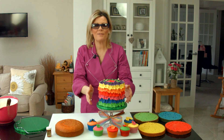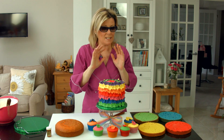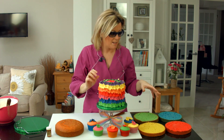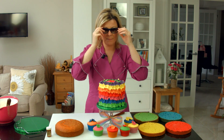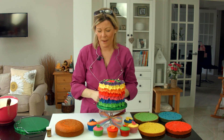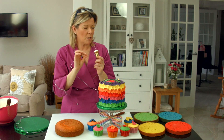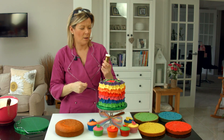Hello and welcome to the rainbow flower cake tutorial. As you can see I've got my sunglasses on because this cake is so bright. We've coloured the batter — in fact I'm going to take my sunglasses off now. We've coloured up our batter in really really bright food paste colours; we've used sugar flare colours and don't be shy with them. Lots and lots of food colouring.